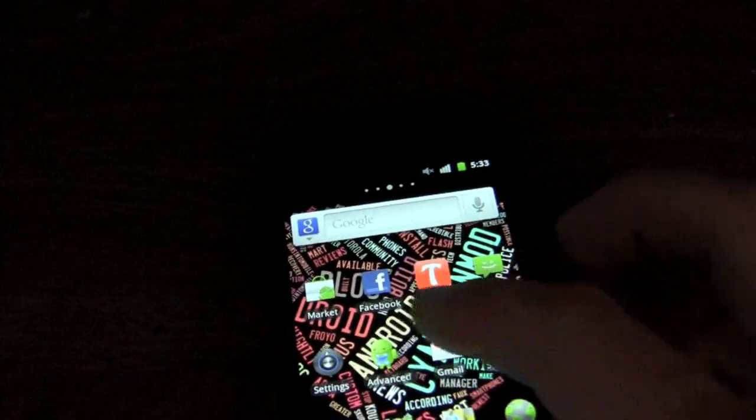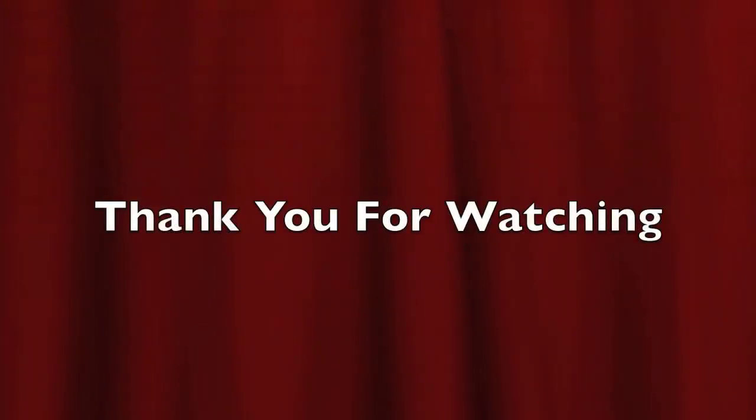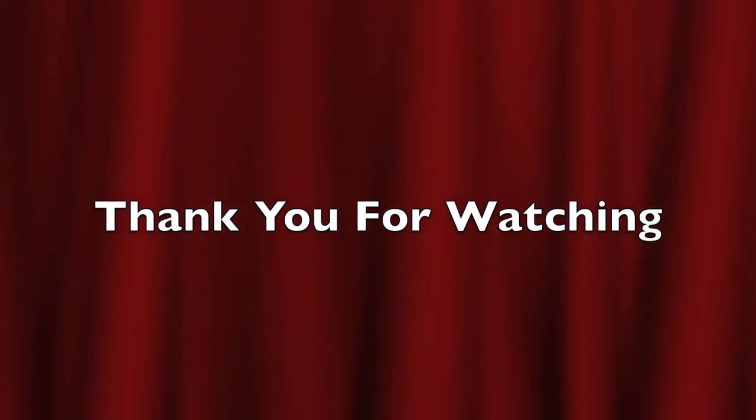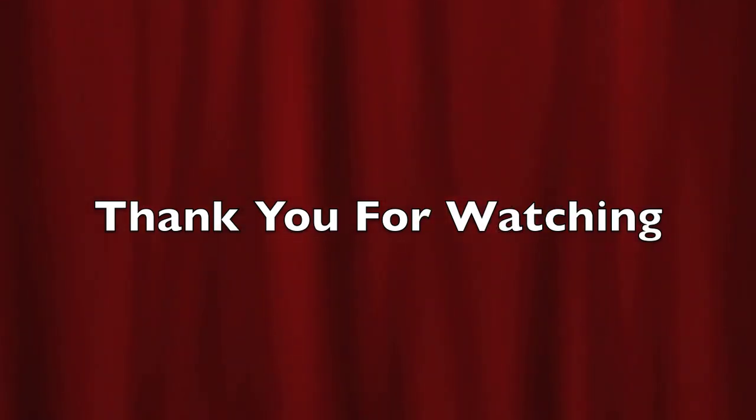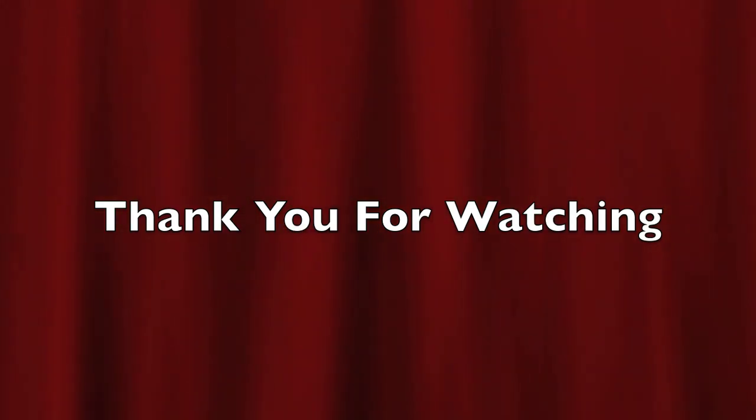This video is for demonstrational purposes only. Thank you for watching — please subscribe. If you need any help, you can personal message me or leave a comment below and I'll try to get back to you. Thank you very much. Please subscribe if this helped you, and if you need help, PM me.